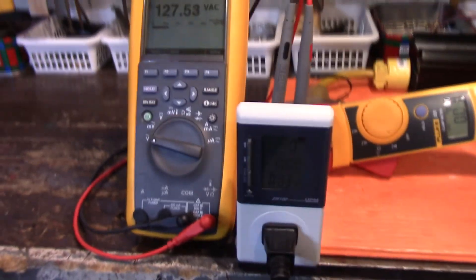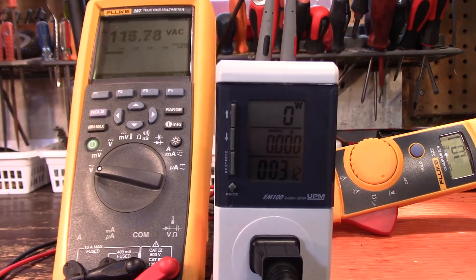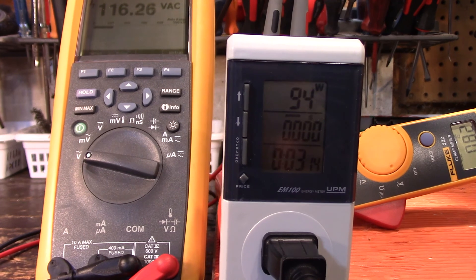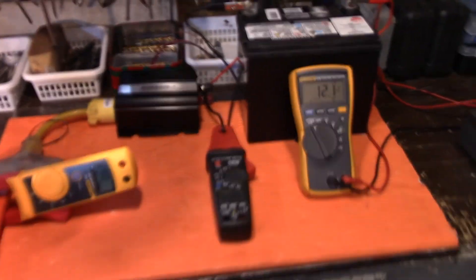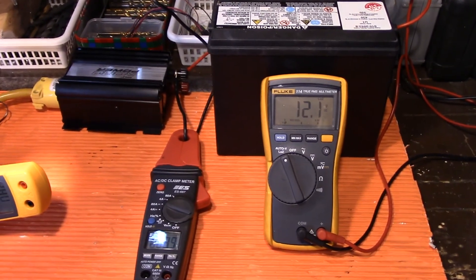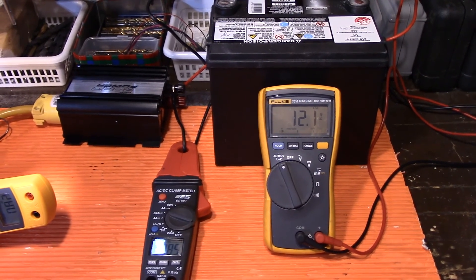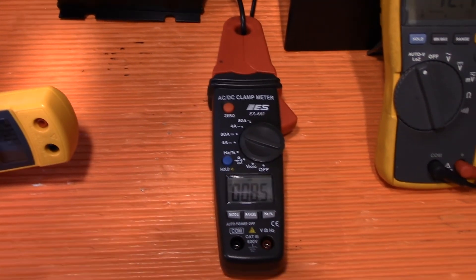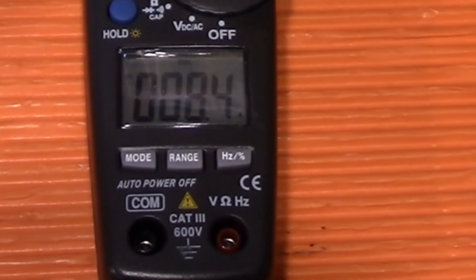Down here I've got the watt meter plugged in, so you can actually verify this is a 100-watt bulb, and it is going to register 94 watts. Now let's come over to our volts here — we're already down to a voltage drop of 12.1. Take a look at our amperage reading: 8.4 amps.